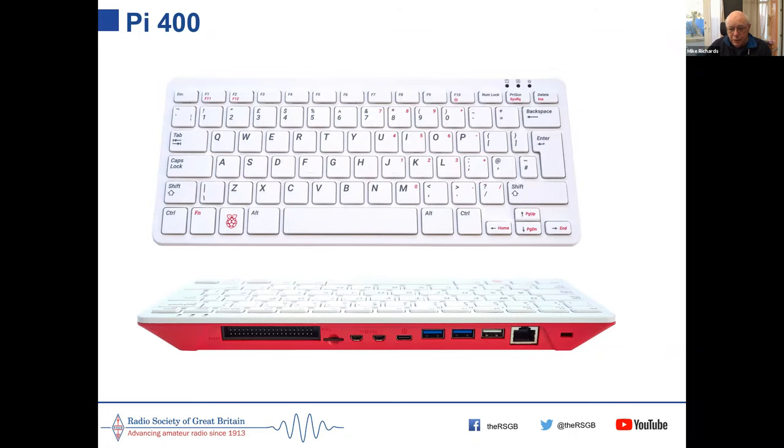The Pi 400 is a very attractive and compact unit making a good starting point. It's also being used a lot by students, as it's ideal for kids doing home schooling — it's very compact and cheap. The current price is around £70 for the Pi 400.